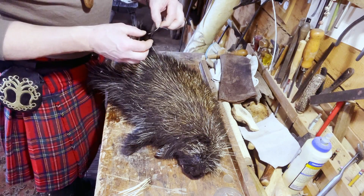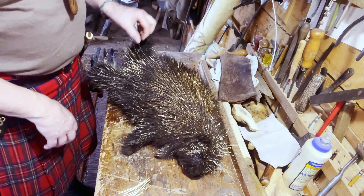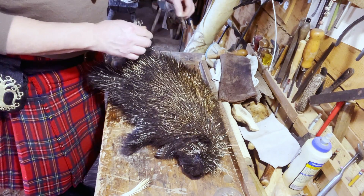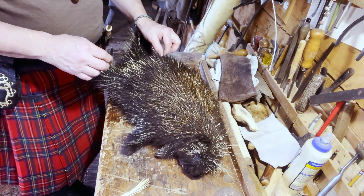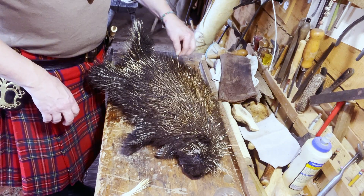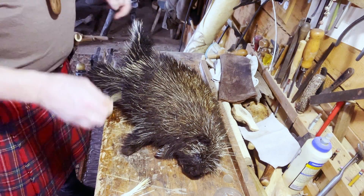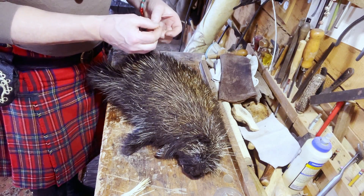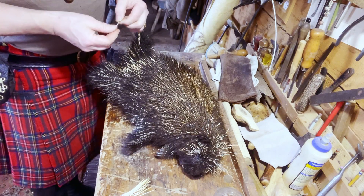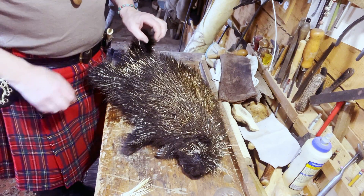Some people claim that porcupines can throw their quills at you, and they can't. They're so fast with their tail — they'll slap you so fast, you think they threw them at you. My last two dogs have been very smart when it comes to porcupines. Some dogs get a quill in their nose and get so mad they try to kill the porcupine — those are the ones that cost you hundreds of dollars at the vet. My last dog got one quill in her bottom lip once and never went near another porcupine the rest of her life. My dog Jessie got slapped on the leg, came back looking like she had fringe pants on, and she's never gone near one again.